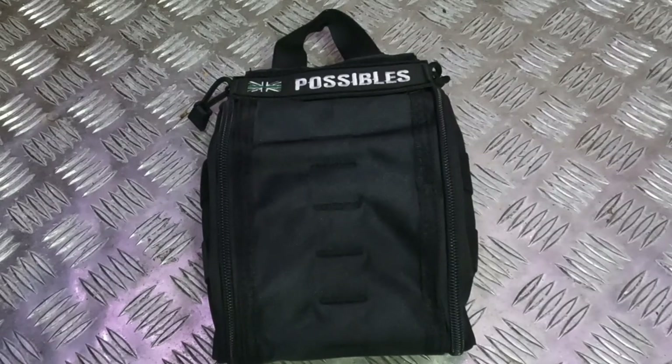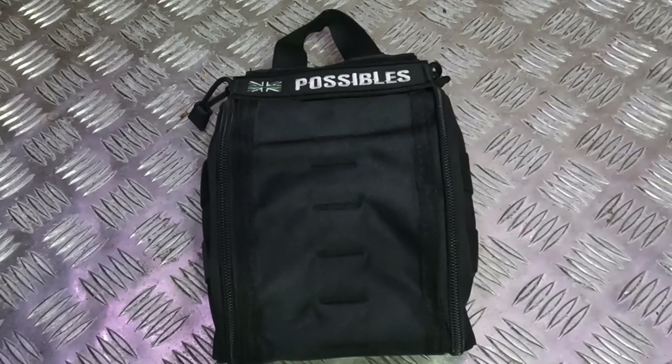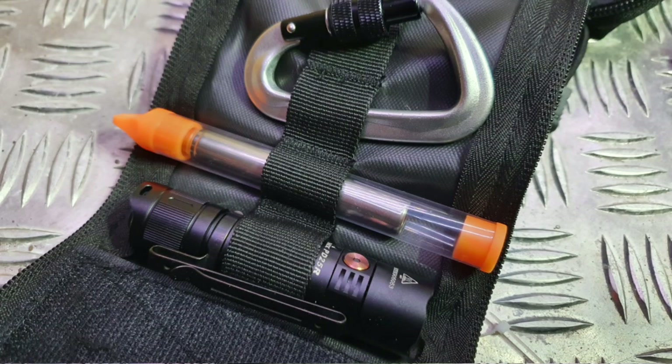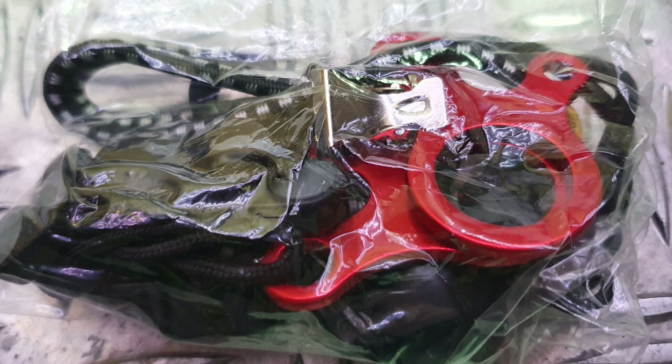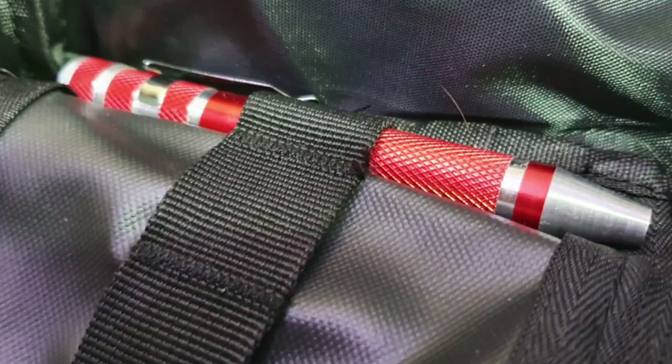So first of all, what is a Possible's Pouch? A Possible's Pouch is something for things that could possibly happen — some little tools or things to help you if one of those situations arises. In here there's some fire lighting, some water purification, and all kinds of different things all in this tiny little pouch.